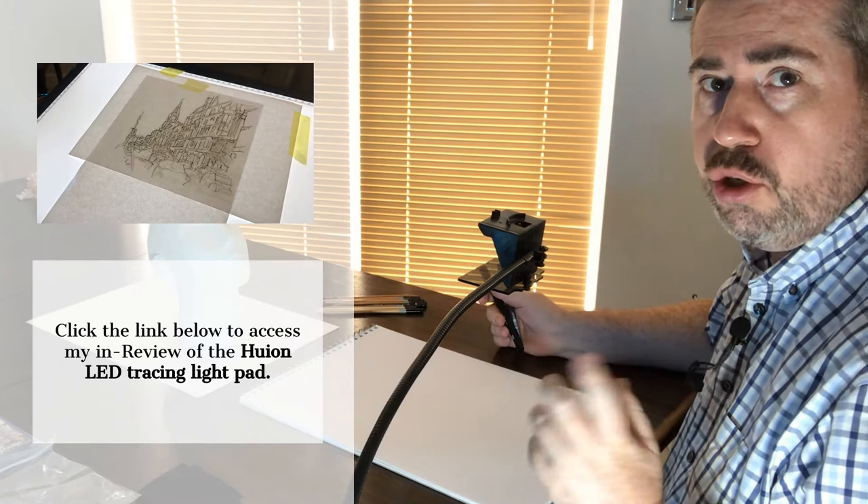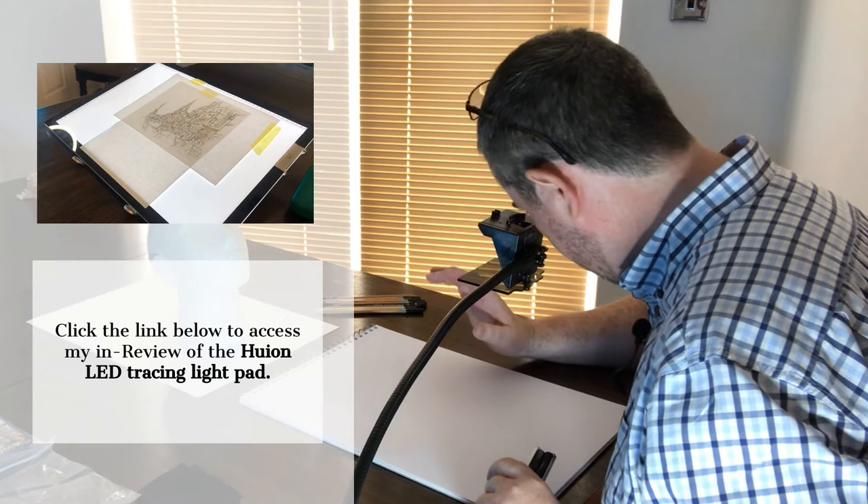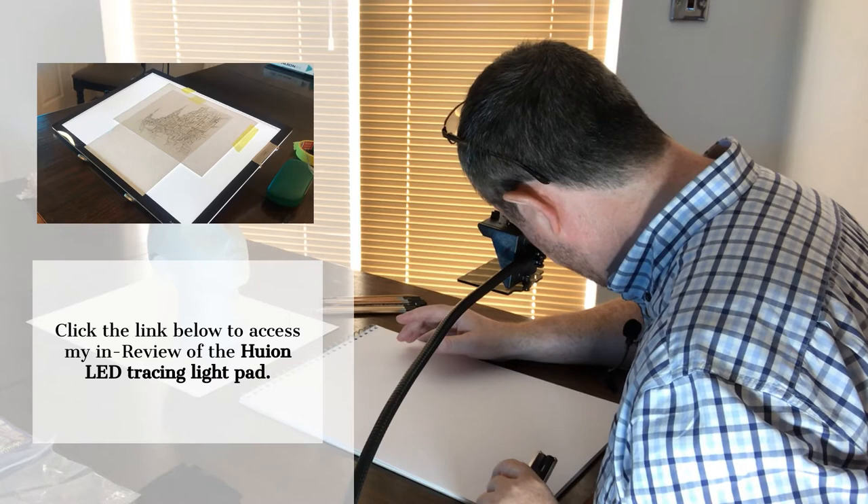It's not the most comfortable way to trace an image. If you're looking for different ways to trace, you can look at my other video on using a light pad. But in this video we're going to focus on drawings of different sizes.